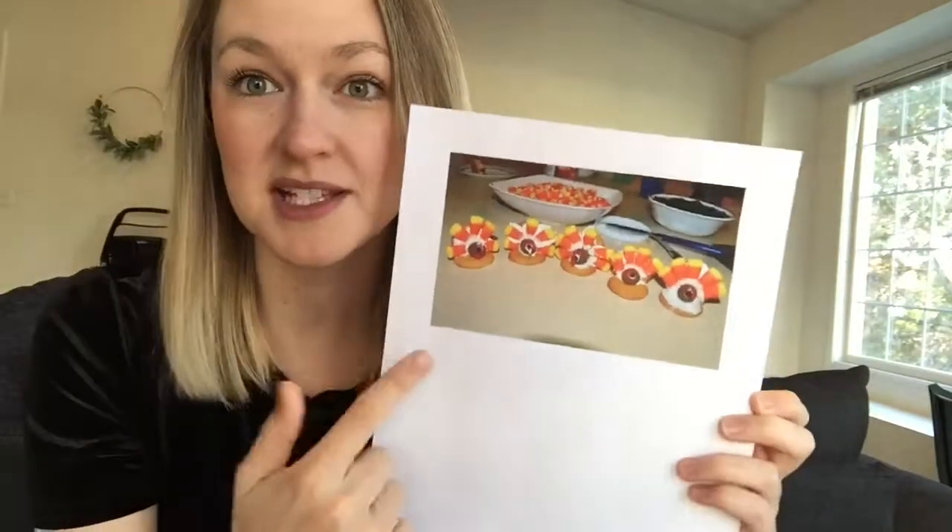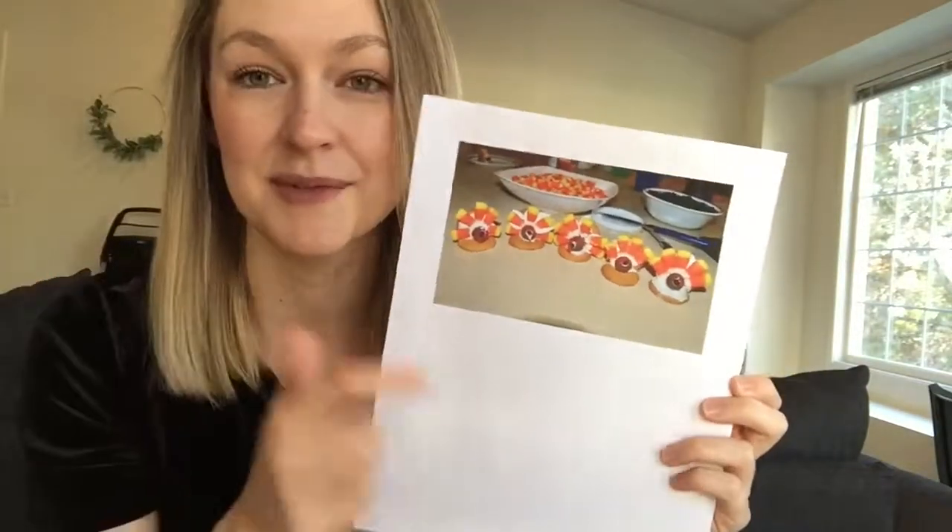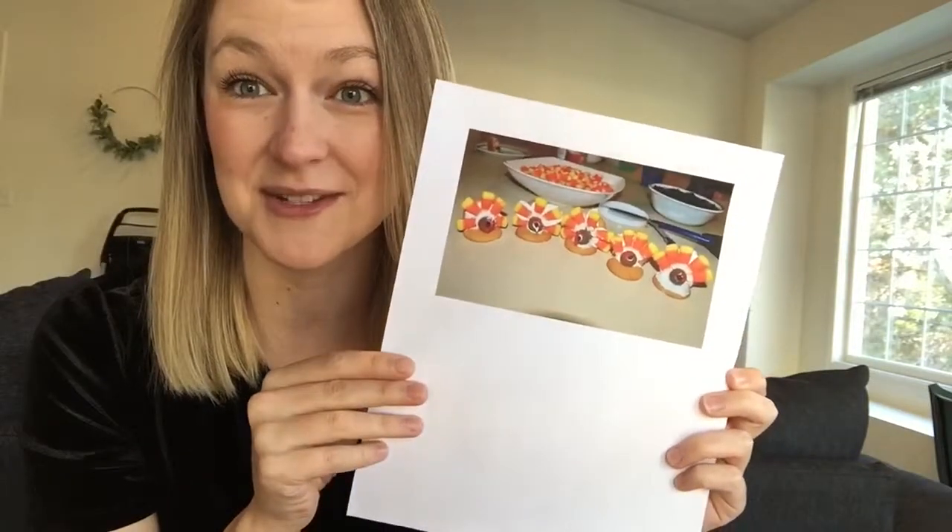My favorite one of all, we'll make little edible turkeys. I've made these like my whole life — every Thanksgiving that I can remember we made these, and so I'm excited to pass that tradition on to my kids.